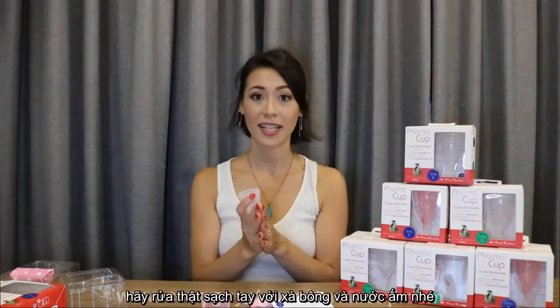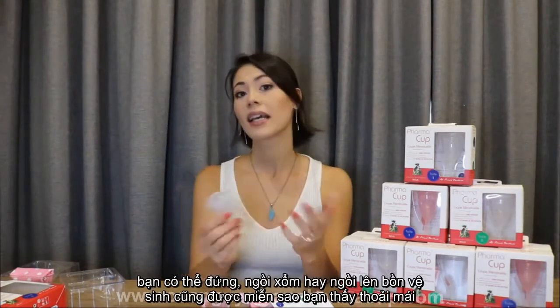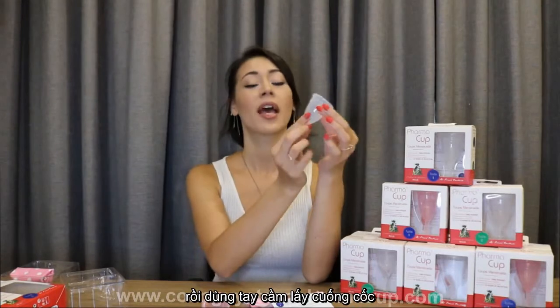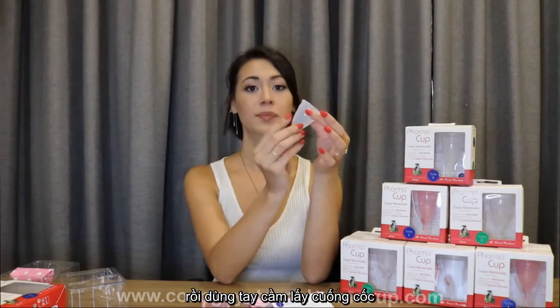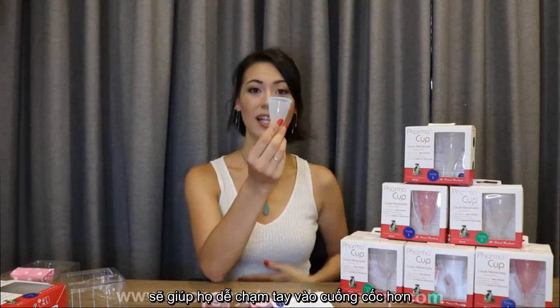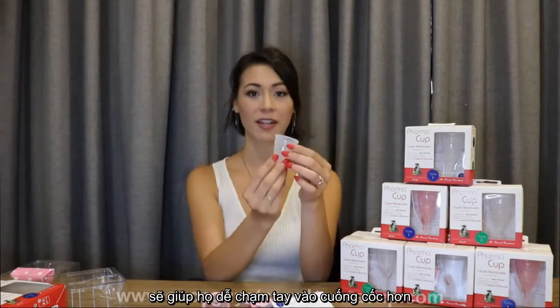Before you are ready to remove the PharmaCup, wash your hands again with warm soapy water and get into a position that is most comfortable for you — again, this can be standing, squatting, or sitting on a toilet. Once your hands are clean, press on your stomach a little bit to help push the cup down. You can reach up into your vagina and find the base of it. Sometimes pushing your stomach down can help push the cup further down so that you can reach it.